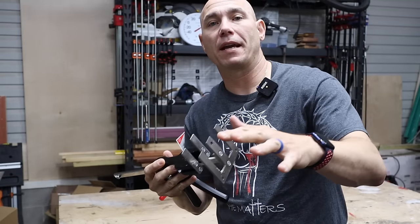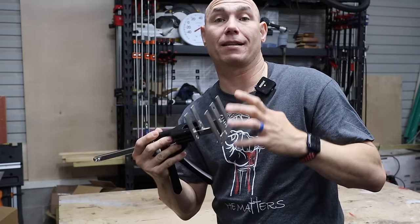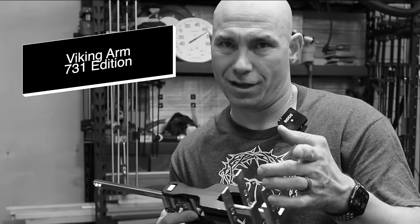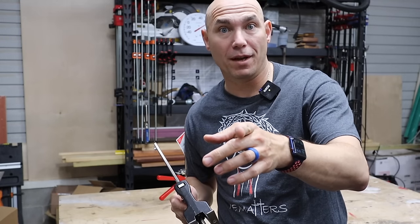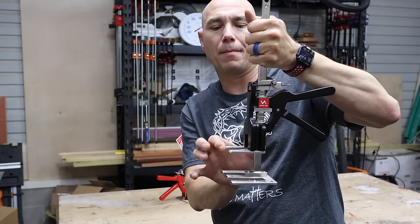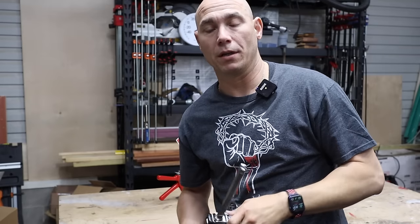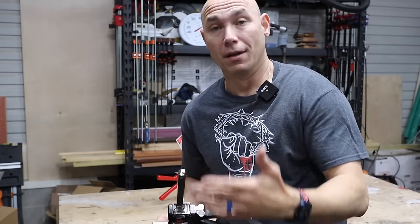Those are the only two things about this tool that I don't care for. I don't really see myself using it in clamp mode given the clamps I already have. The only thing else I'd add is not for this tool itself, but maybe an XL version — maybe picking up 731 pounds — with bigger feet on the bottom, bigger forks, to hold larger material like 4x4s, and taller as well. So an XL version would be nice.